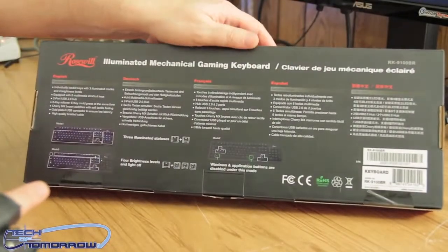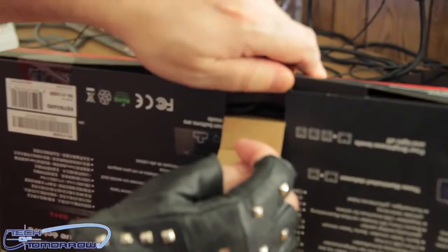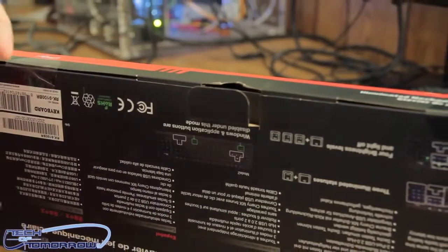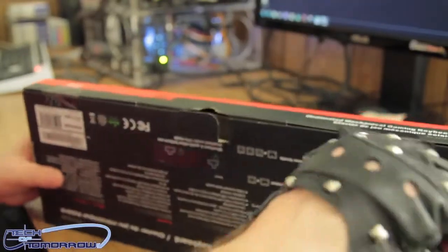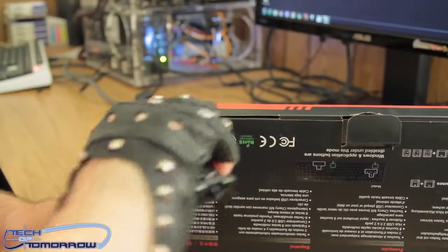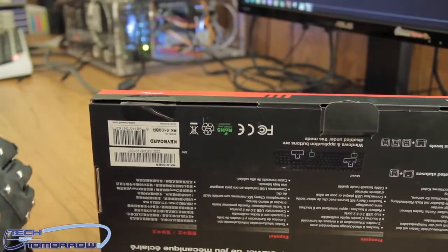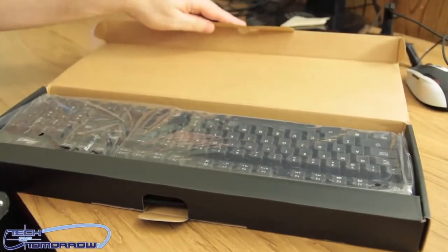So here's the back of the IMGK. We're going to get out of there because I don't even care about this box anymore. I'm going to pop it open right here. Looks like I'm going to need a trusty knife, which I shall borrow from Doc's arsenal. Make a quick incision here, another quick incision here. So here it is in the box.